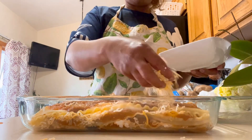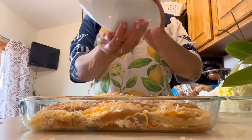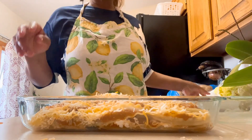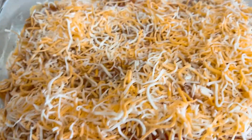We're going to bake this for 30 minutes at 350 degrees, just to make sure all the cheese and seasoning are mixed together. Stay tuned guys — 350 degrees for 30 minutes!